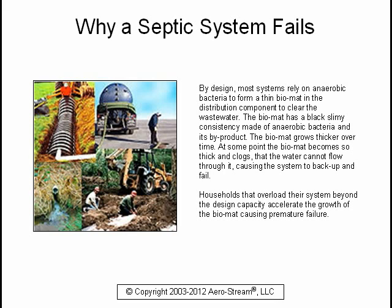Households that overload their system beyond the design capacity accelerate the growth of the bio mat, causing premature failure.